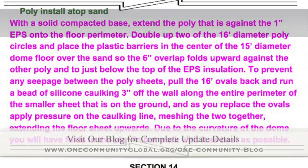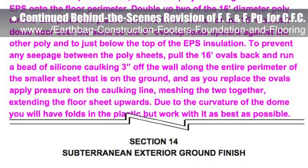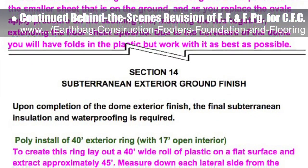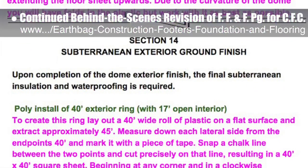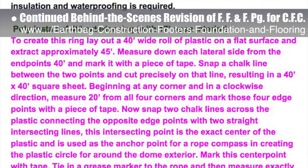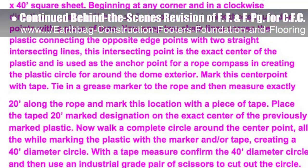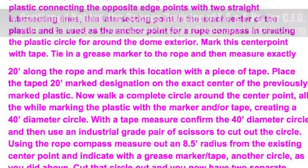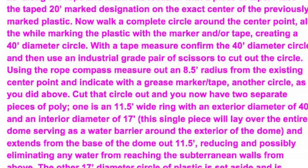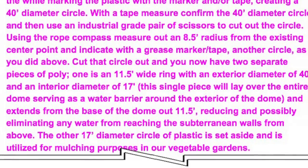This last week, the core team put another 10 hours into the behind-the-scenes revision for the footers, foundations, and flooring page for the crowdfunding campaign we are developing. This week's focus was on the Section 12 floor construction narrative regarding polyethylene use to repel water from upward pressure of groundwater, and Section 14 subterranean exterior ground finish — consisting of horizontal waterproofing below ground and away from the walls to minimize and eliminate additional water penetration from surface level down and toward the subterranean dome walls. We'd say we are now 77% complete with this total update and rewrite.